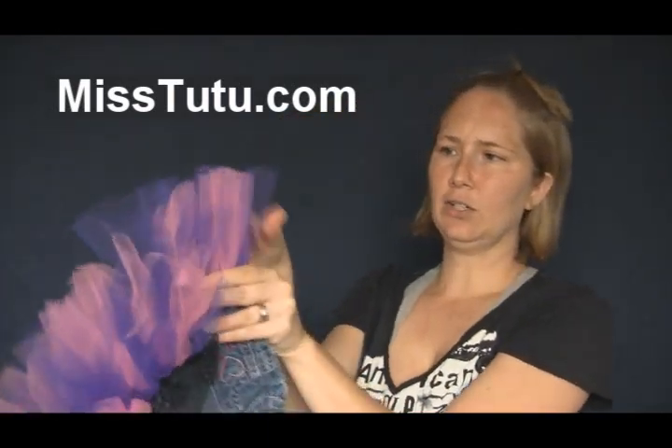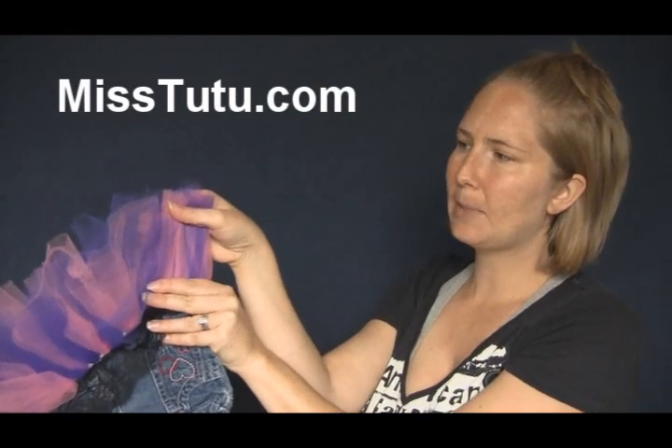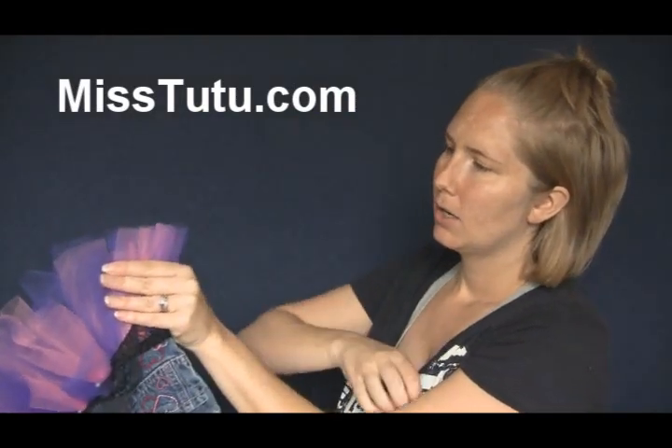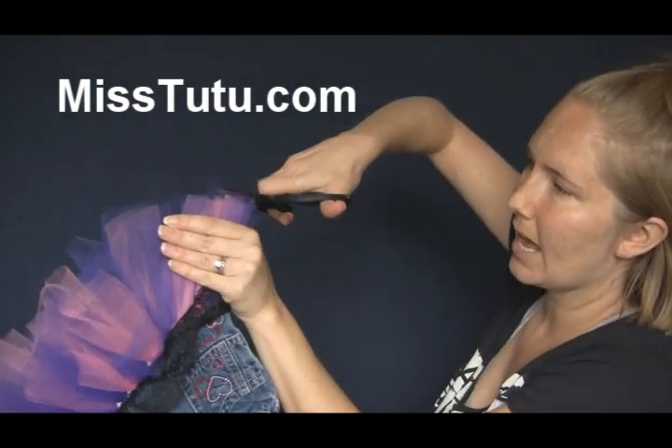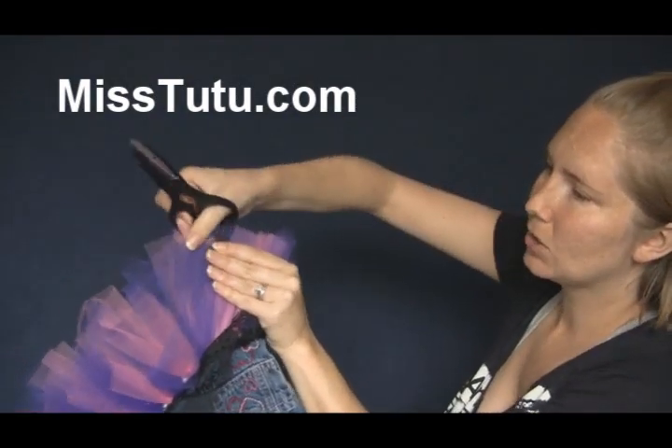Now if you do this down against a table, it's even easier to do. All you're going to do is just push it up and see. It's definitely easier to do right against a table — you can do that. And then just cut. Make sure they're straight.